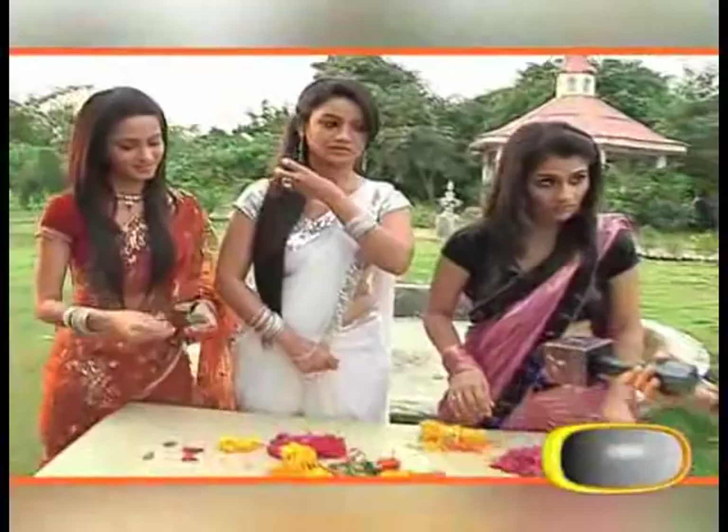Diwali is a shubh chakr, and Diwali means that it is auspicious. In our lives, the shubh chakr brings positivity. I don't usually make rangoli, but I tried it this time — I hope it looks nice. You can send us your feedback about which rangoli is your favourite one.